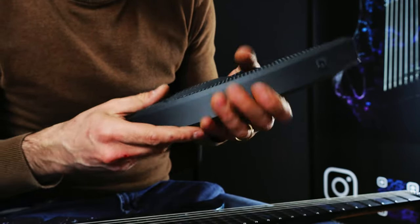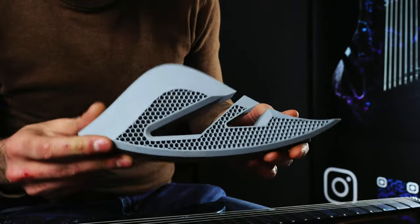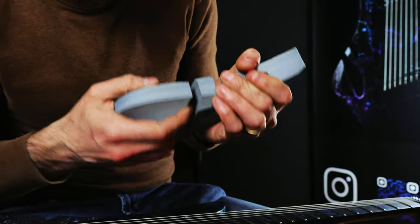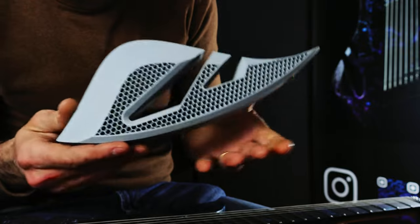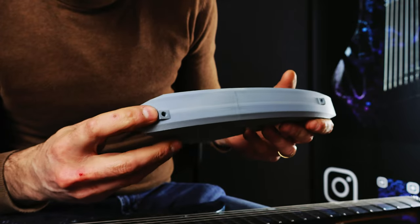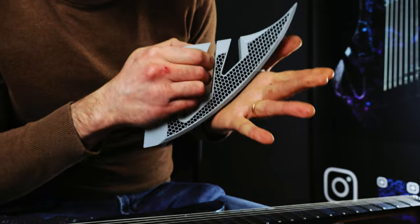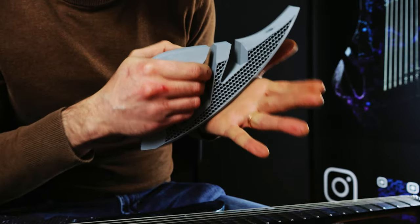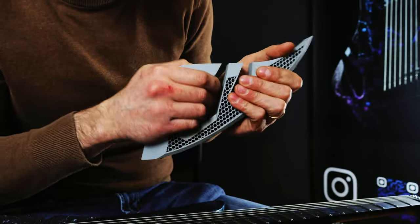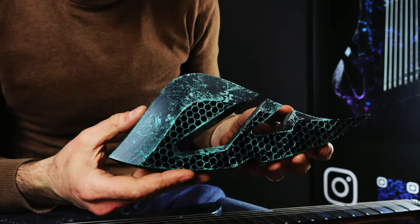This is the second try, and the material here was different — it's called HIPS. Again we had this contact point for the guitar, but it was still a bit not sturdy enough, not really good. So that was another failure.